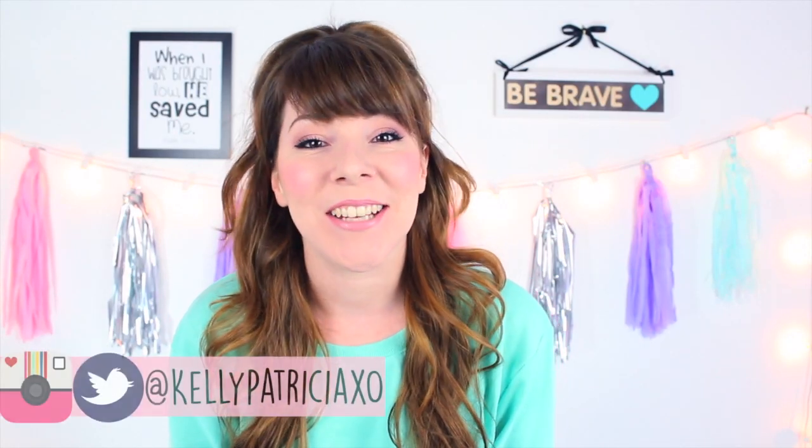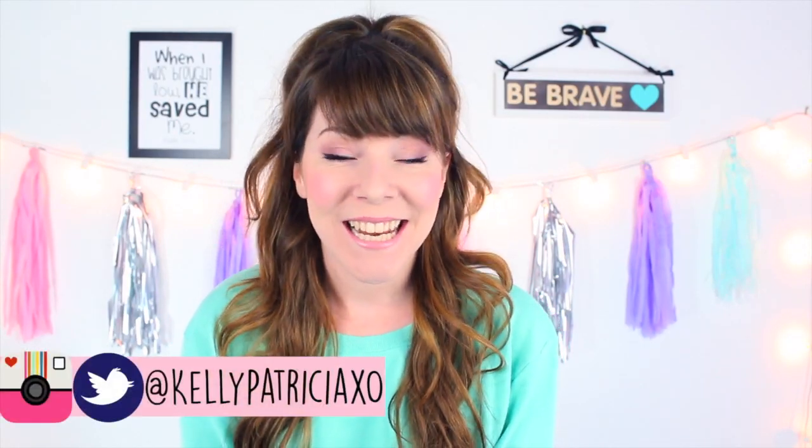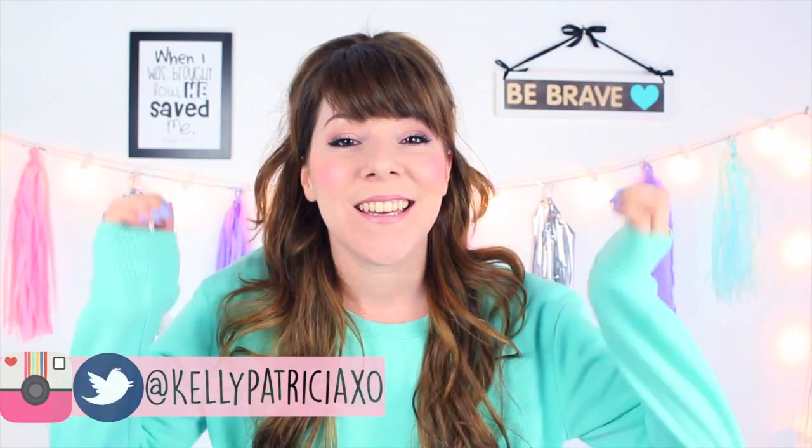Hey guys, it's Kelly, welcome back to my channel. Today's video is super exciting because it's all about the Vegan Cuts snack box. I am super excited because I've been vegan for a little over two months now and I love it. Today's video is all about the vegan snack box, and I'm really excited because it's really hard to find vegan snacks besides like peanuts and stuff like that.